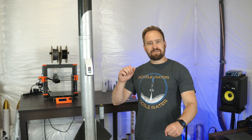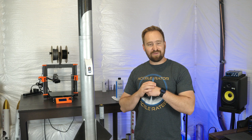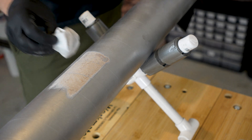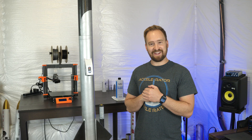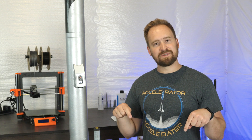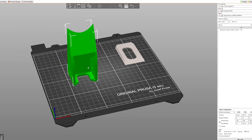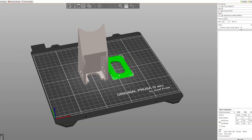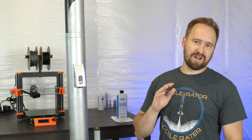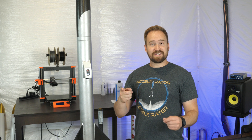All right, so that about wraps it up for today's video. I really hope you enjoyed seeing the process required to make the camera mount and the onboard footage, because I really did. It came out way better than I thought it would and I'm really excited about it. Of course, reminder that in the description below I put the link to the Printables site where I've uploaded this mount and a three-inch version — this is a four-inch version. Feel free to throw them on your rockets and get some awesome footage as well. Thanks for watching and I'll see you next time.